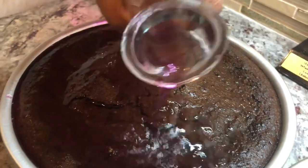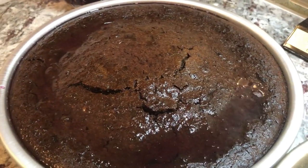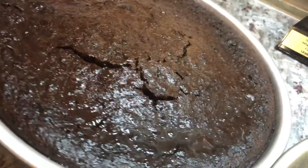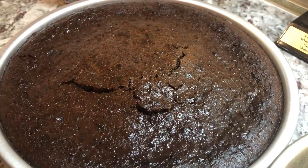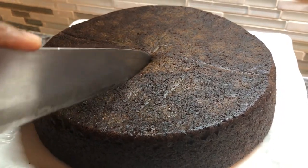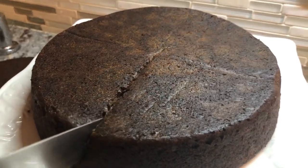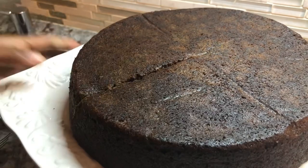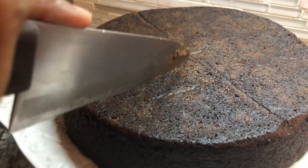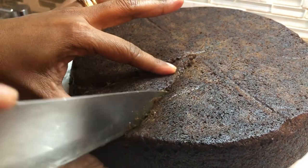We're gonna leave them to cool down and then we'll come back and cut these. You don't want to cut them right away — you want to make sure the juice is soaking in and the cake is cool before you cut into it. Let's dive in for a piece of this cake now. You want your cake to be nice and moist, rich, and soft.